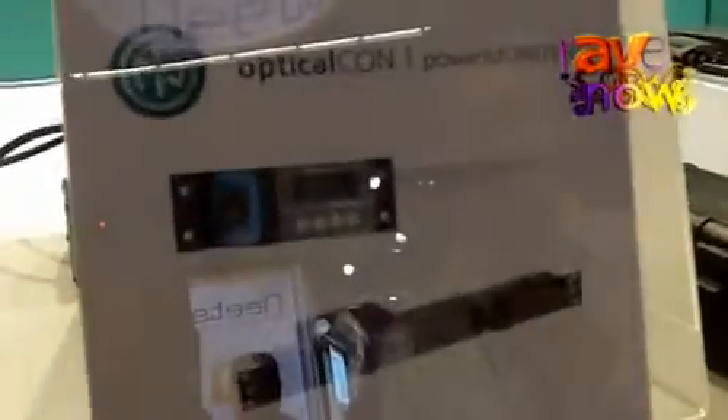Hello, I'm Christian Ganahl, product manager with Nitric AG. We do connectors, and I want to show you today our Opticalcon product line.